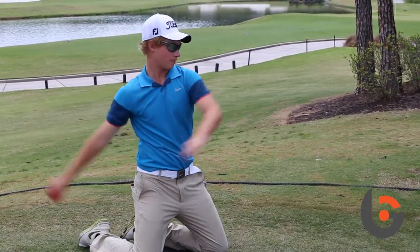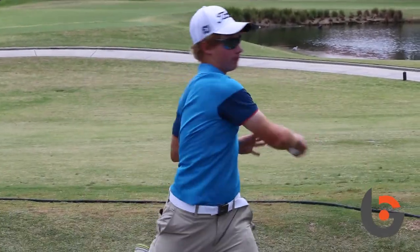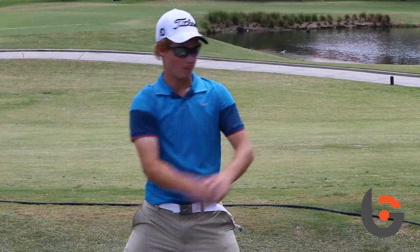You do it five times — the first three times you actually throw but don't let go of the ball, and then the last two times you throw the ball into the net. You do it right-handed and left-handed.